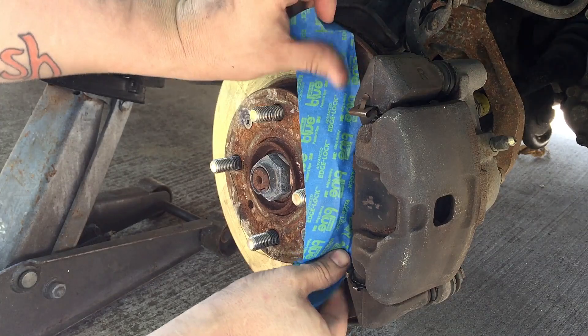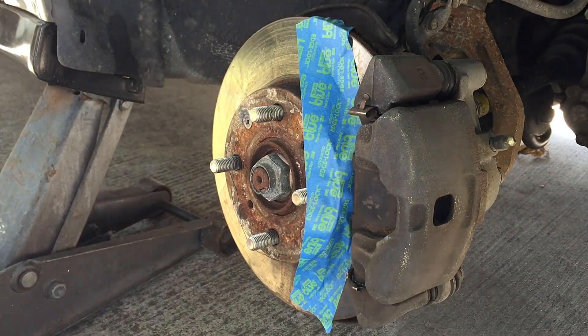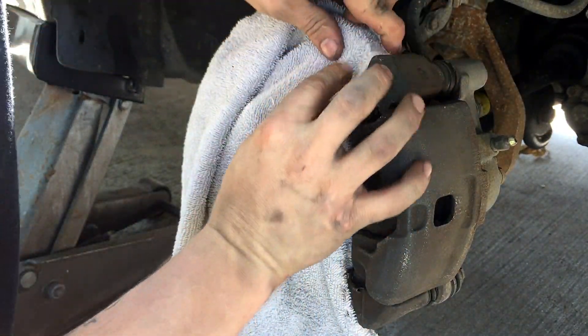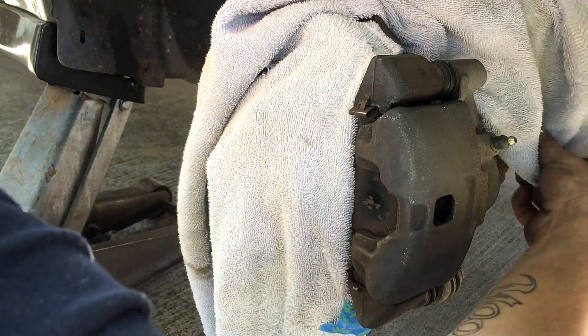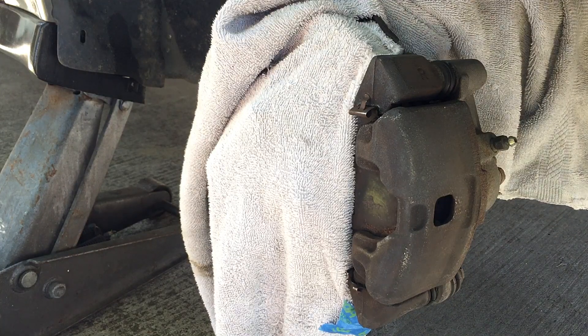Now there are a few different methods you can use here. You can either put some tape all the way through, or you can do this method — which works pretty well for me — where you basically just take a towel or a rag and drape it over this part here. Now you're basically ready to shoot your primer or your base color.